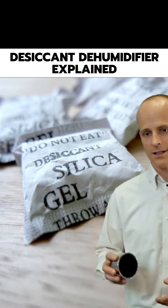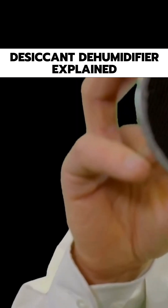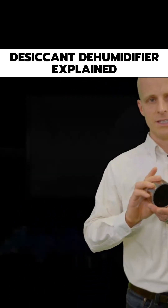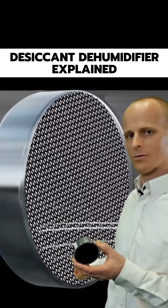A very similar chemical is put onto a desiccant rotor. This is a small sample of that rotor, and it has small flutes in which the air passes through. The air starts off moist, and as it passes through the wheel or the rotor, it gets more dry.